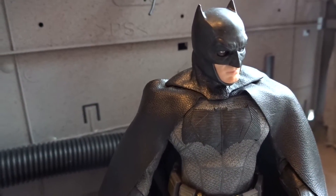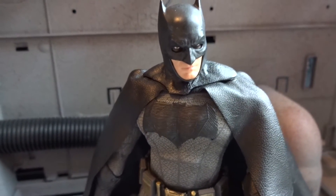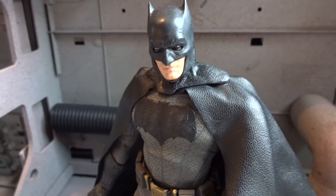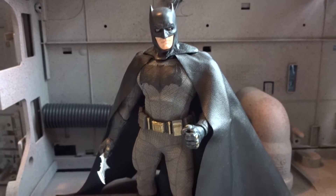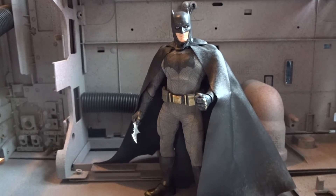Here we have the figure outside the box. My first impression was that this really looks and feels like Batman — it's a very cool looking, high quality figure. Before we get the final opinion, we have to take a detailed look at the accessories.